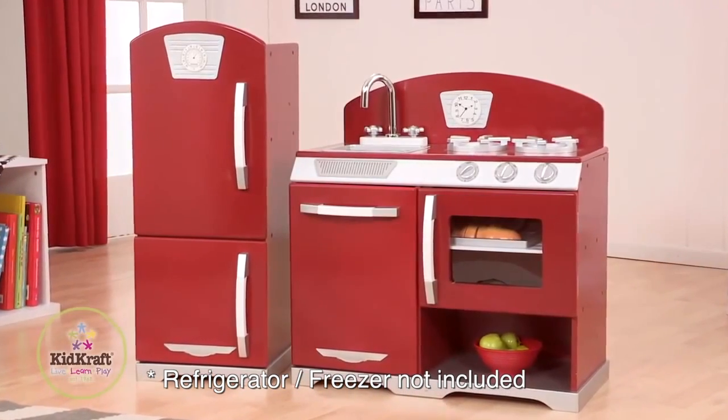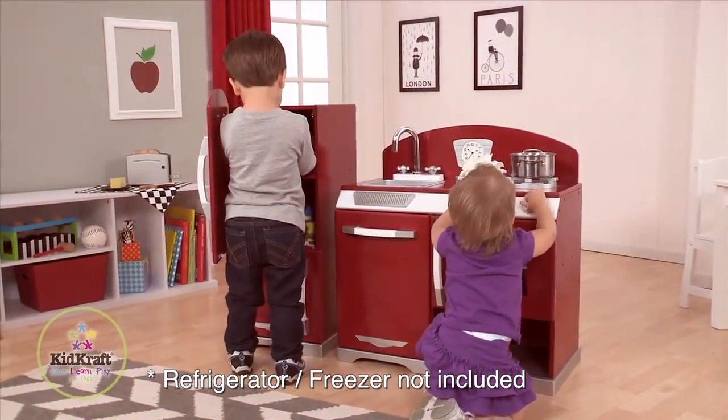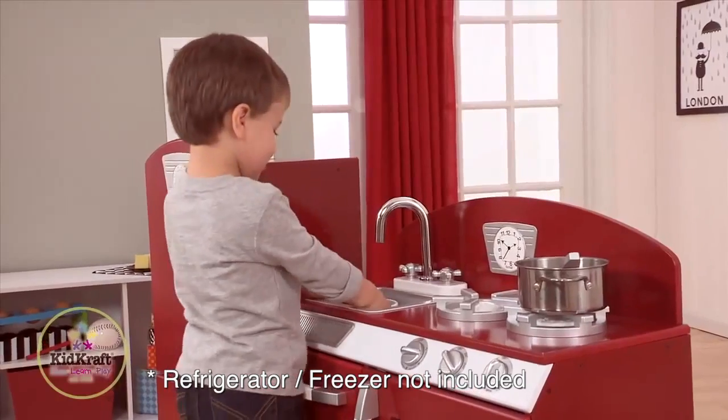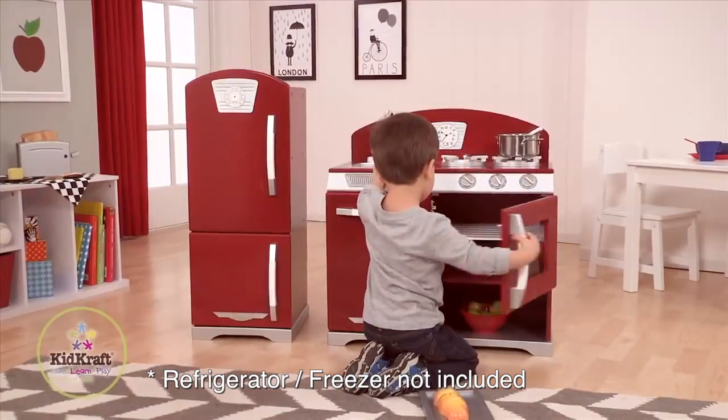Check out this KidCraft Red Retro Kitchen, available exclusively at VMInnovations. This kitchen comes with an oven, a dishwasher, a sink, and two burners. For easy cleanup, the sink is removable, and there's convenient storage under the oven.